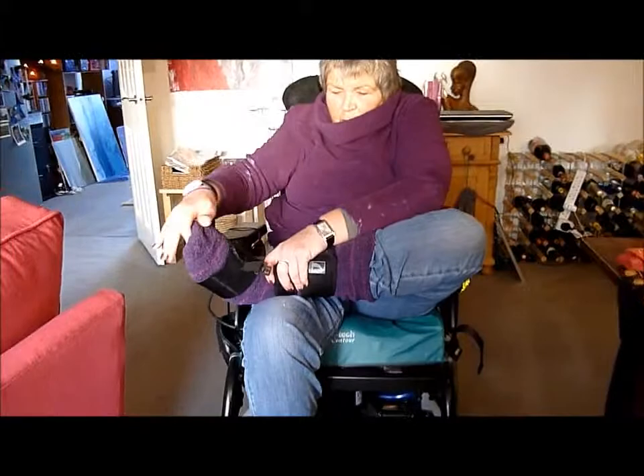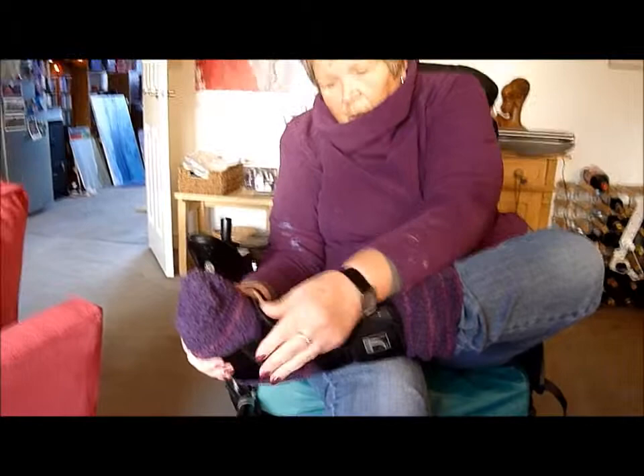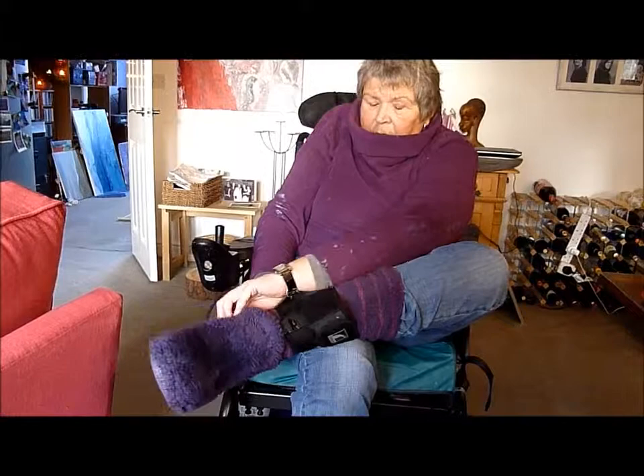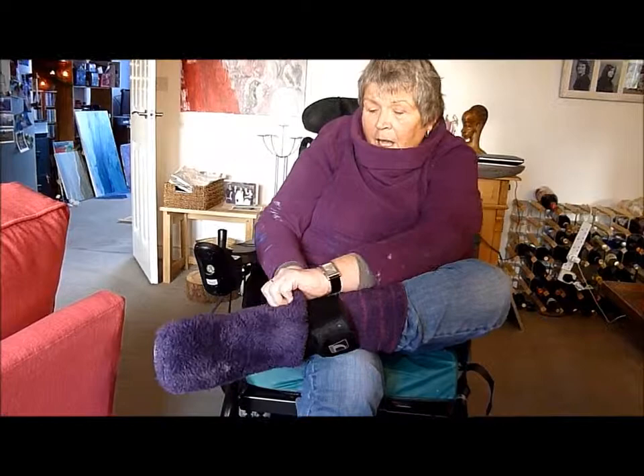Then somehow you have to keep your foot up as much as possible, which is not easy, whilst locking it into place. Then you make sure that it's all right, and on goes the shoe. So you can see what would take you half a moment takes me quite a while and loads of energy.